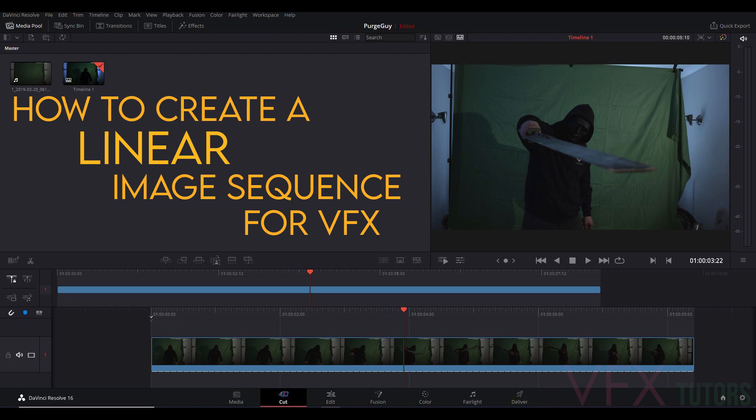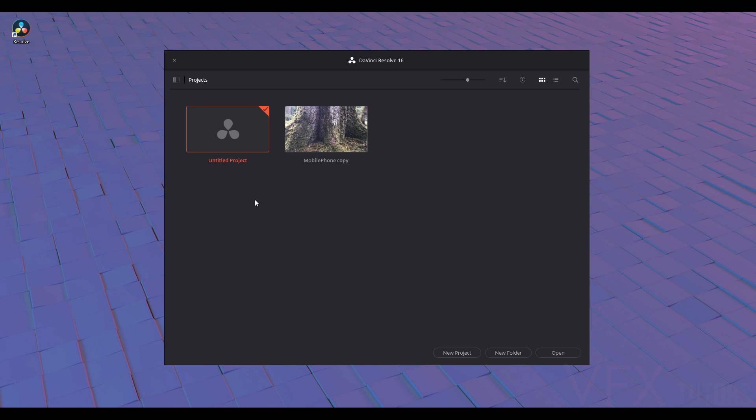Now we'll be ingesting raw footage to be used in a VFX pipeline. This footage also follows the sword tutorial, and after we've made our image sequence we will track the sword into the footage. If you haven't got DaVinci Resolve, I think you should definitely get it — it's one of the best colour grading softwares, you can also do comping and all your edits in it, and there's a free version. This is what I use for all my image sequences; it's pretty much the workflow every VFX company uses for ingesting footage.